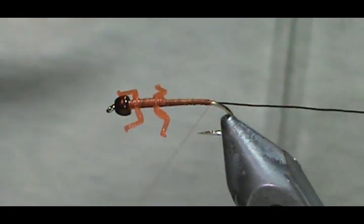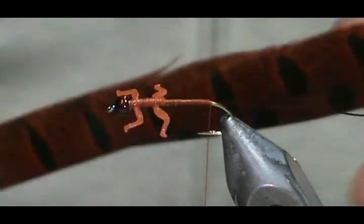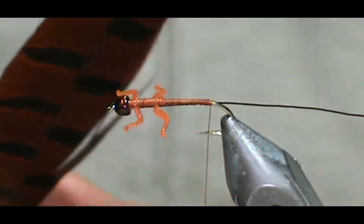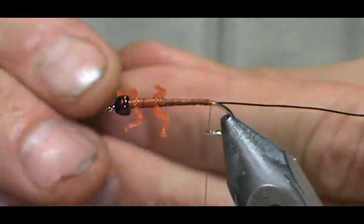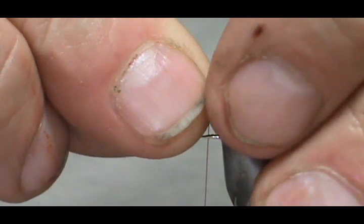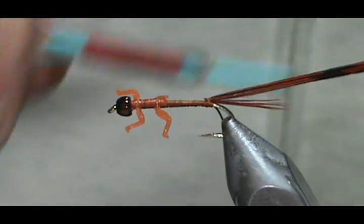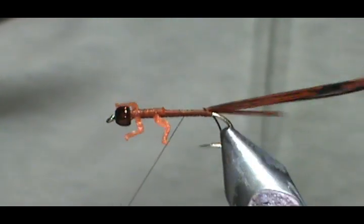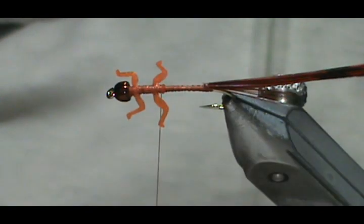Now we've got them pointing down. I'm going to bring my thread back to start the tail and abdomen. For the tail and abdomen, I'm going to use an orange dyed pheasant tail. I want that tail to be about half the distance of the body. Tie that in with about three wraps, fold it back, put a couple wraps on top, and bring your thread all the way up to the legs, keeping it right behind that second set of legs.